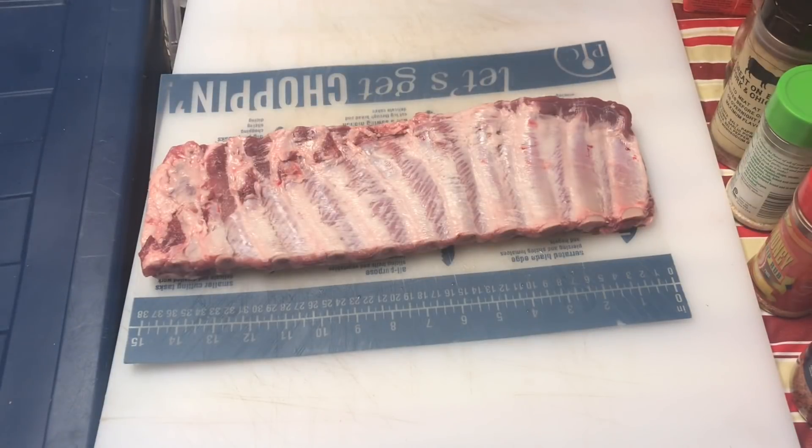I'm gonna smoke these on the pit barrel cooker, smoke them up, and try this sauce out, and let you guys know what I think. I got about a three and a half pound rack of St. Louis ribs. I'm gonna get them trimmed up, remove the membrane, then pick back up once it's time to rub. I really got high expectations for this one, so stick around and we'll find out together. Let's get started!